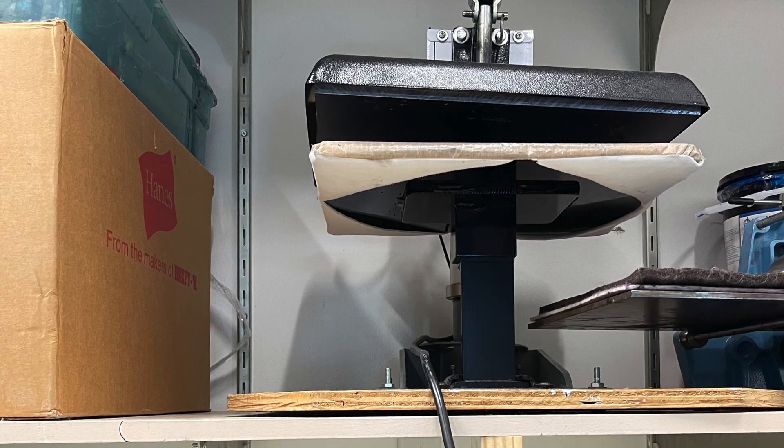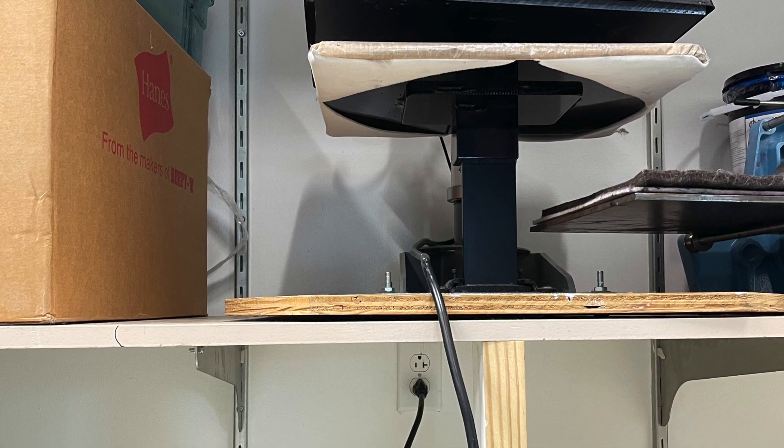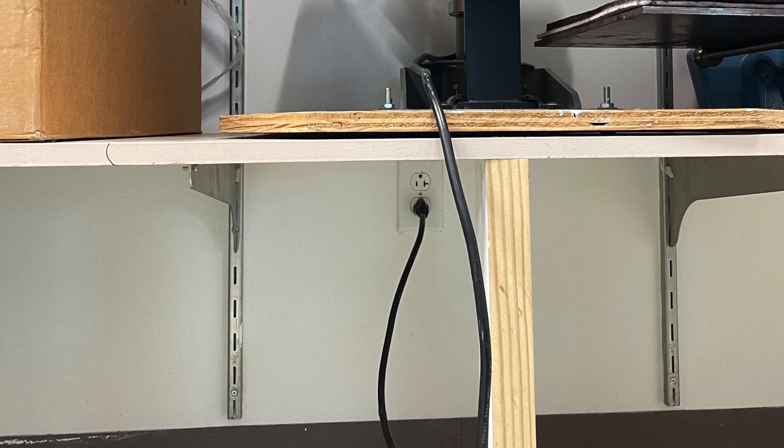Because we use water-based ink, you're going to have to heat set your shirt in order for the design to stay when you wash it. So before you clean up, go over to the heat setting machine and first make sure that it's plugged in.